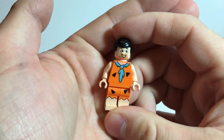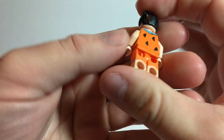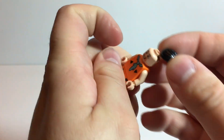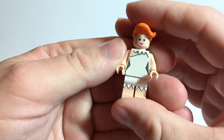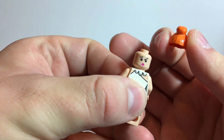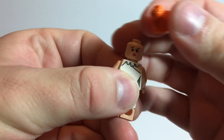Alright, so we'll start out with the minifigs. Here is Fred. In my opinion, Fred looks pretty good — they all look pretty good, but he's just a little bit off. He doesn't have an alternate face. I do like the hair piece. Here is Wilma. She does have an alternate face. She doesn't really look too happy there, which kind of happened a lot dealing with Fred Flintstone.